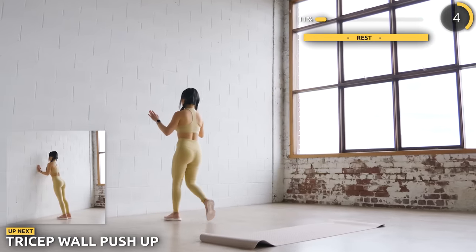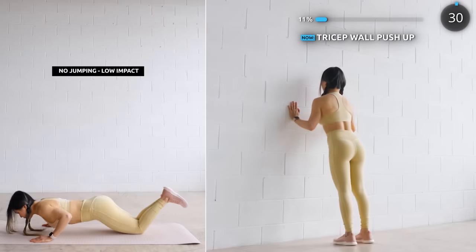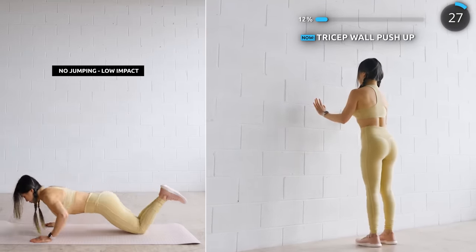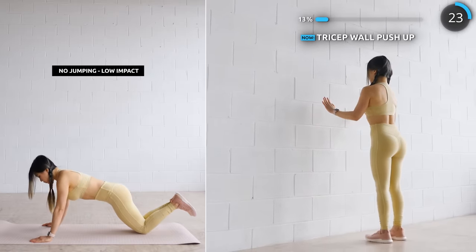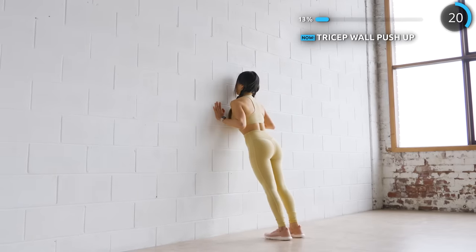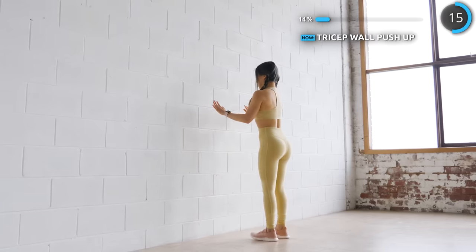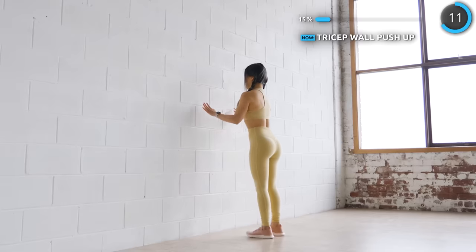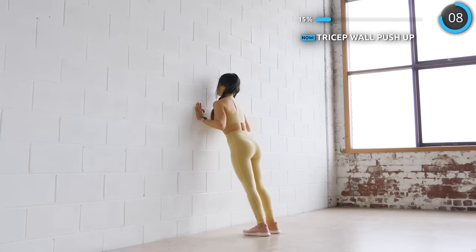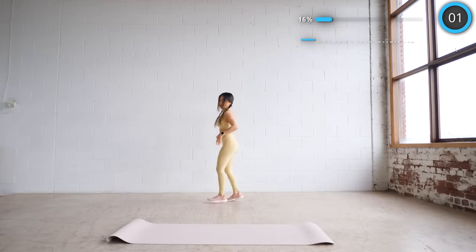Now head to the nearest wall and we are doing some wall push-ups. If you don't have a wall, just do some ground push-ups while on your knees.